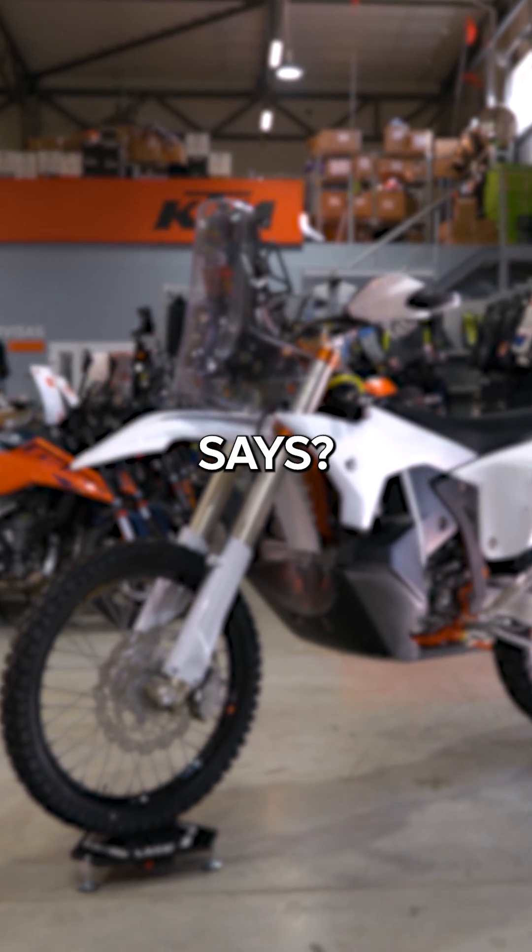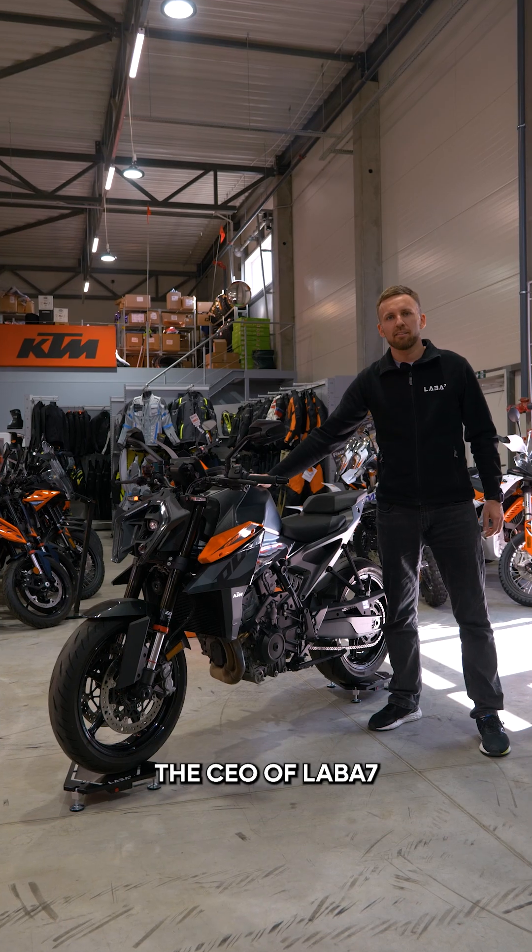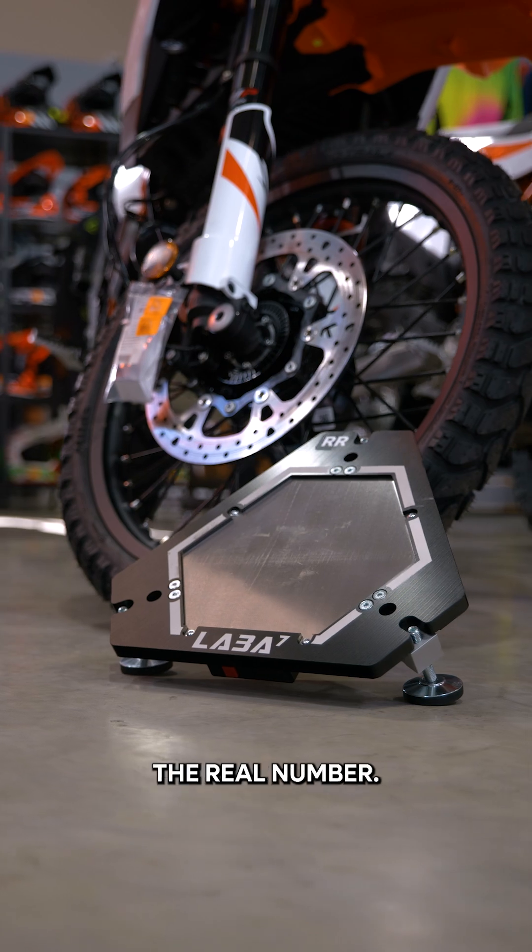Do you think your motorcycle weighs what the manual says? Think again! The CEO of LABA7 shares how to get the real number.